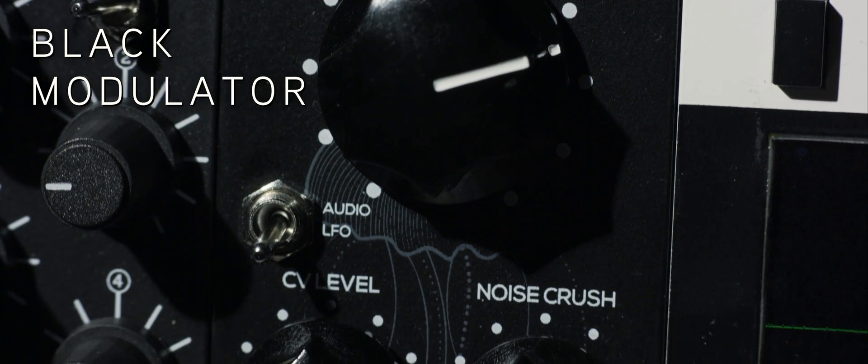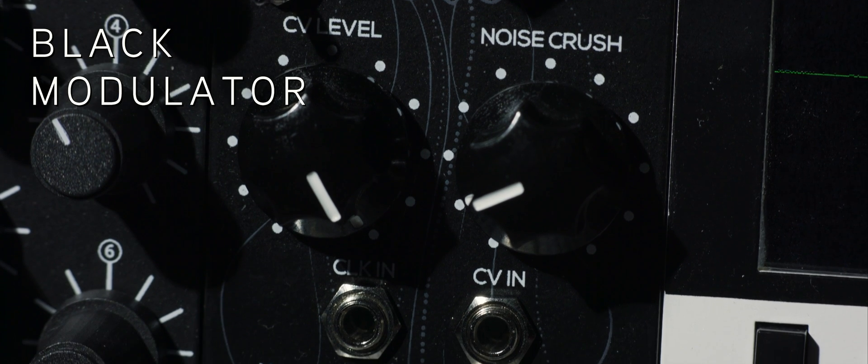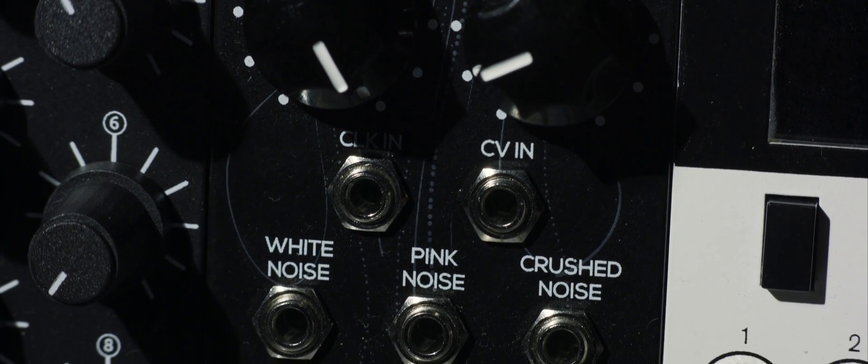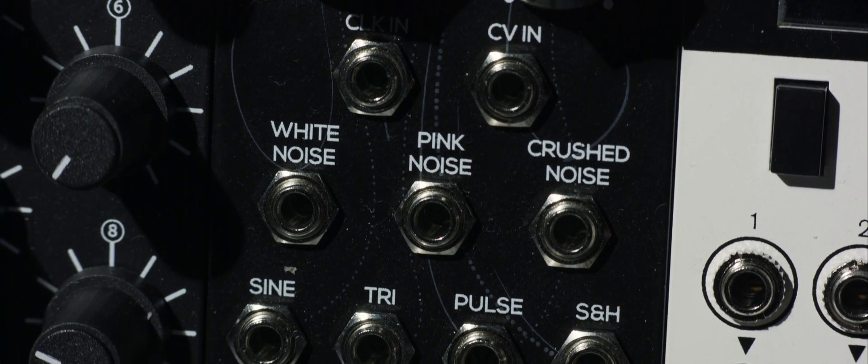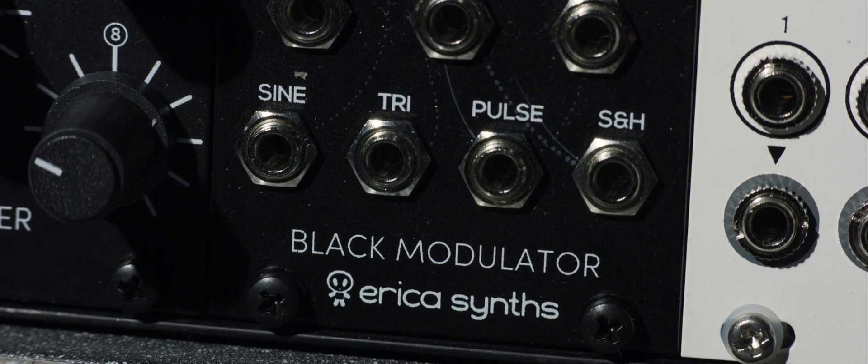This is the Erika Syntz Black Modulator. It is a fully analog modulation and noise source, capable of three simultaneous waveform outputs as well as three noise generators and sample and hold.